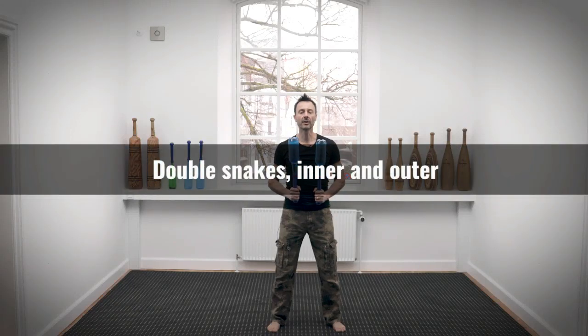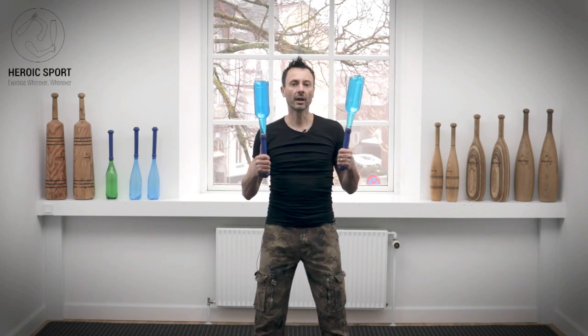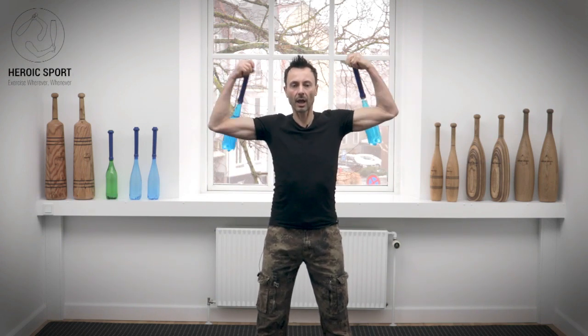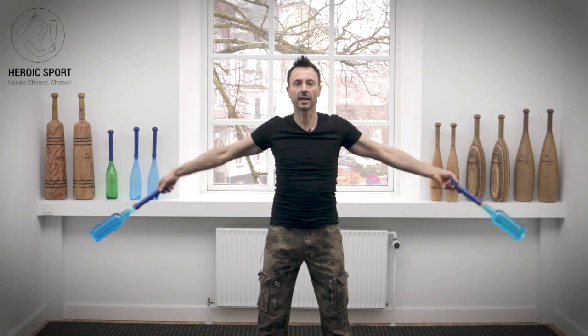The double snakes: inner and outer variations. The snakes are based on inner and outer circles. When we come out to the sides, we can go into our outer snake or our inner snakes.